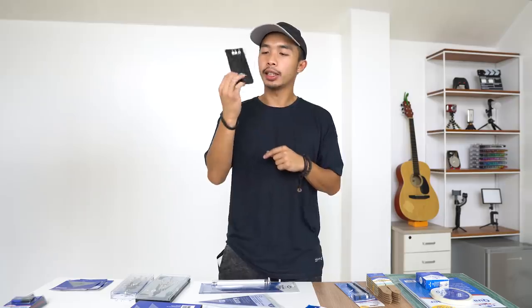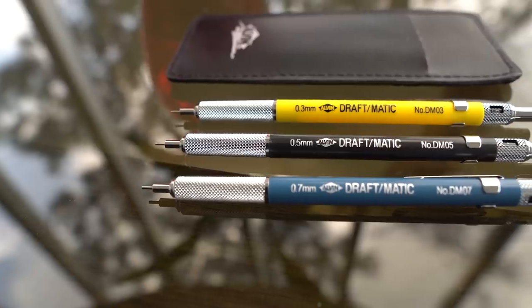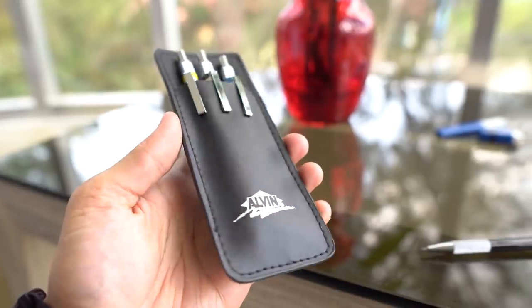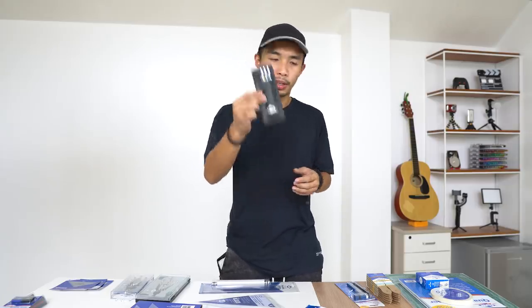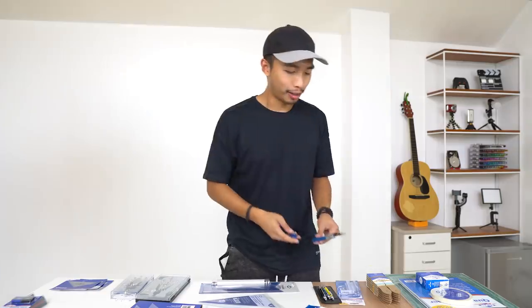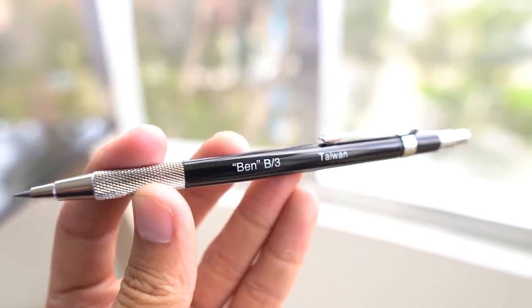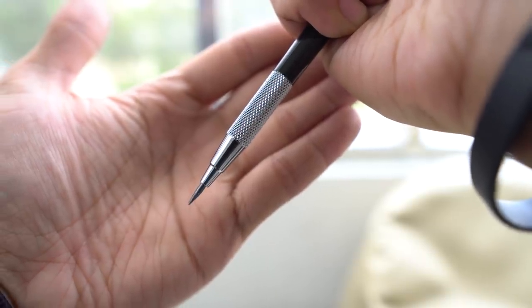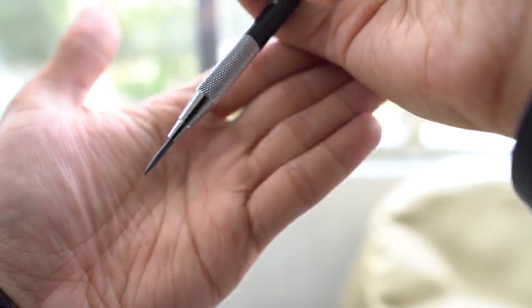Moving to the Alvin Drafting mechanical pencils: they sent me three — a 0.3, a 0.5, and a 0.7 — along with a leather pocket protector so you can display your pencils in your chest pocket without getting it dirty. They also sent a lead holder, which is like a mechanical pencil but holds a 2mm lead — the same size as the graphite in a regular pencil. Super useful for shading.